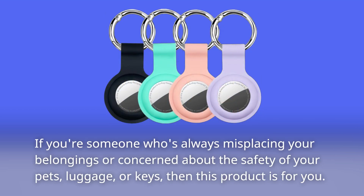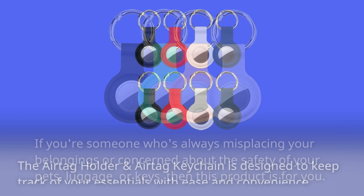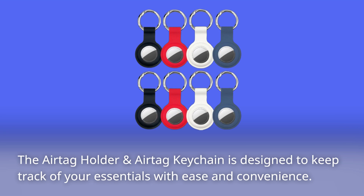If you're someone who's always misplacing your belongings or concerned about the safety of your pets, luggage, or keys, then this product is for you. The AirTag Holder and AirTag Keychain is designed to keep track of your essentials with ease and convenience.